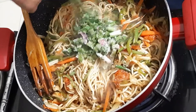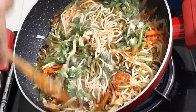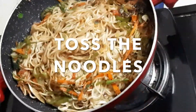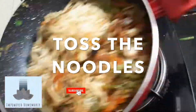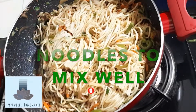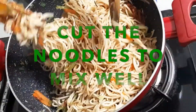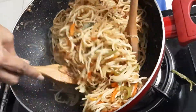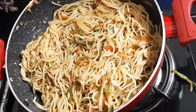Add spring onion and 2 tablespoons of vinegar. In about 10 minutes, this is done.